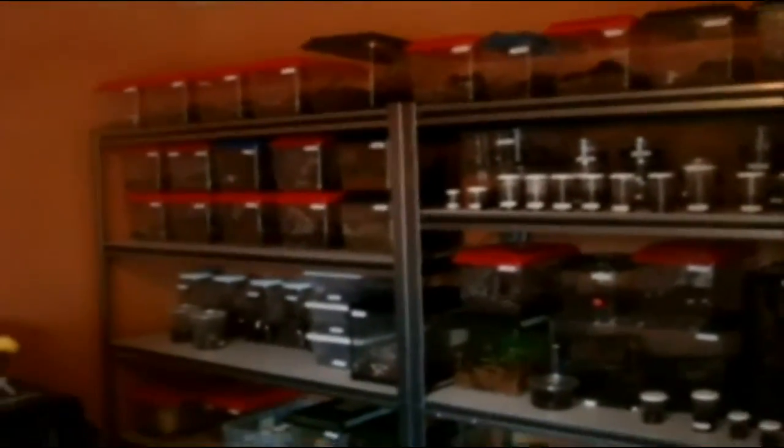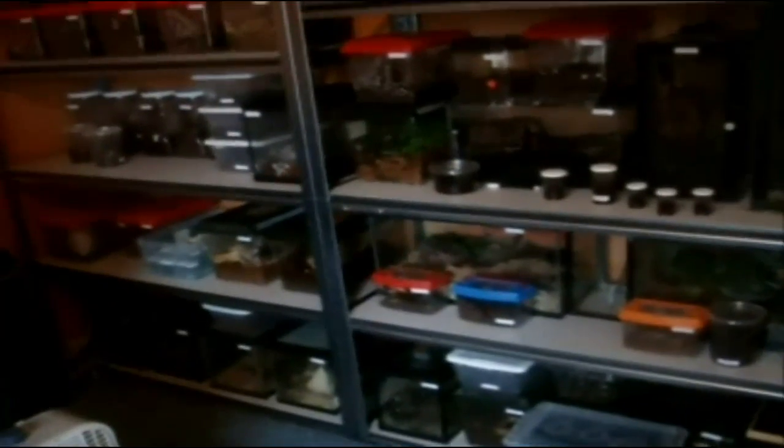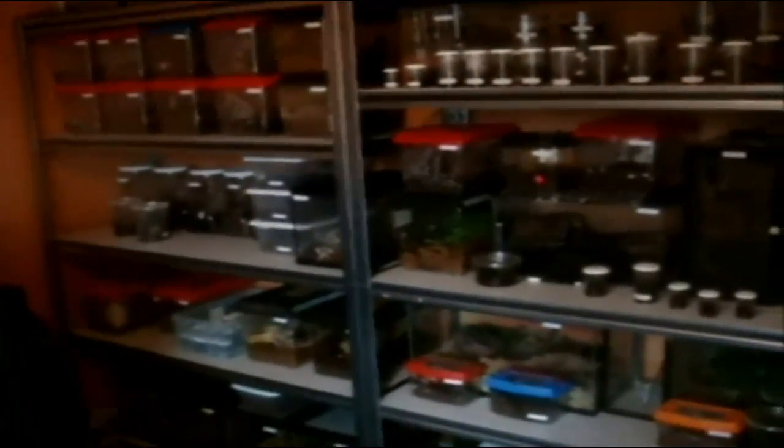Alright, it's about an hour into the feeding video. We did the top shelf — now all the rest is the bottom ones. Hope I can do this in 50 minutes.